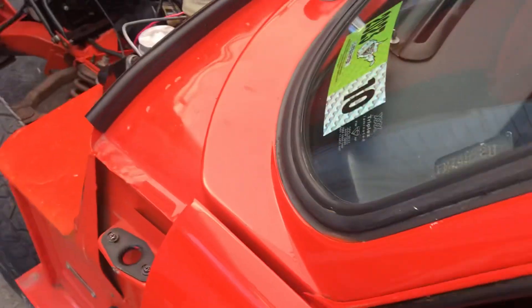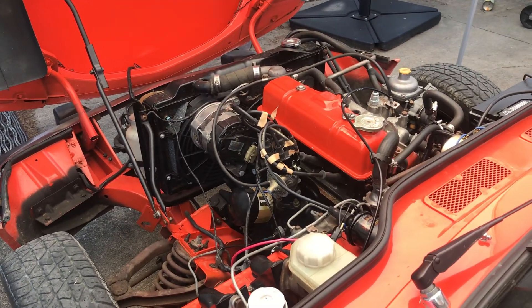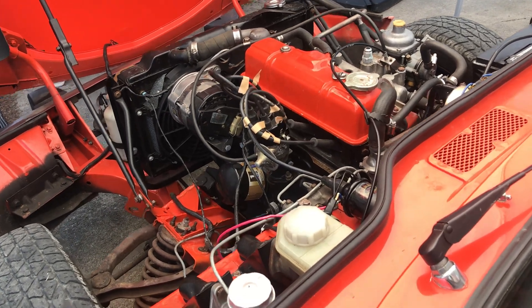But now, check this out — it doesn't start much easier than that. So I think I've got it all licked now. The vapor locking issue is done. It hasn't flooded out since I've done all this to it, and it starts easier.